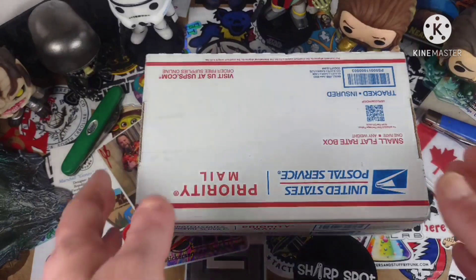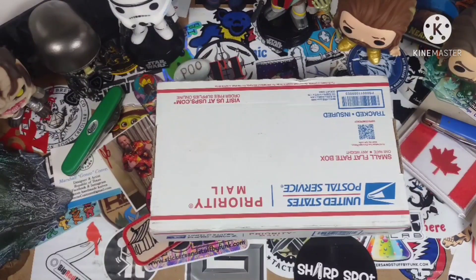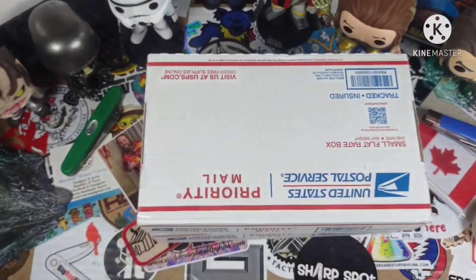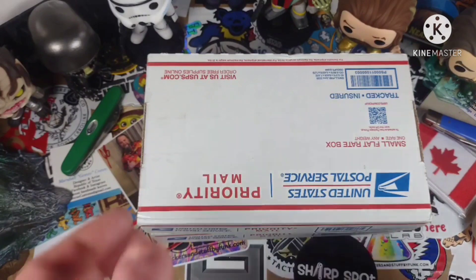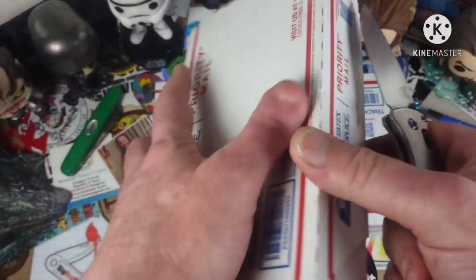I'm pretty sure that this top package is from — yes — this is from the Knife Whisperer, AKA the knife licker. Let's go ahead and dig in here because I honestly do not remember which knife was headed this way.